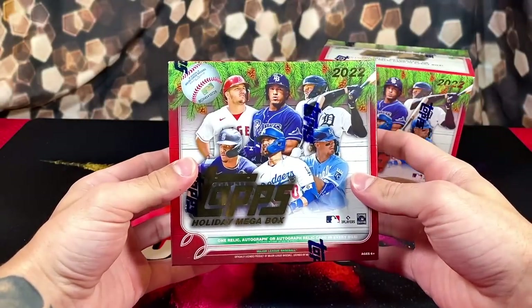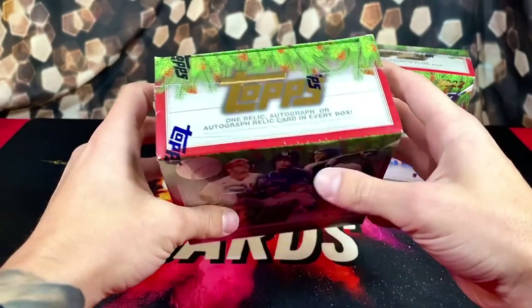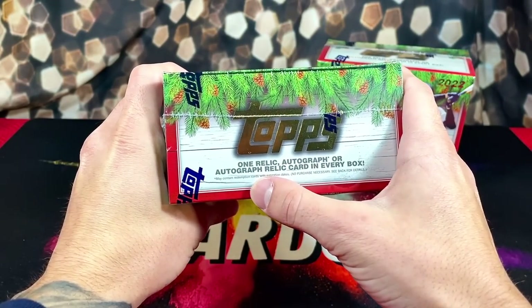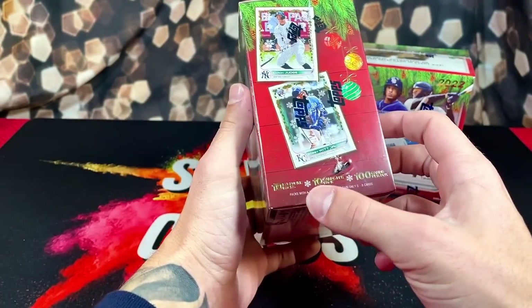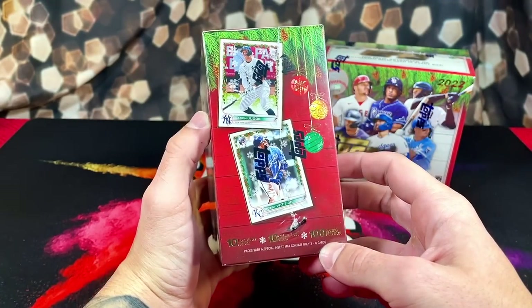Usually I don't open too much baseball, but for 25 bucks, figured why not? In these boxes, you'll get one relic, one autograph, or an autograph relic in every box. There's 10 cards per pack with 10 packs per box, with 100 cards total.